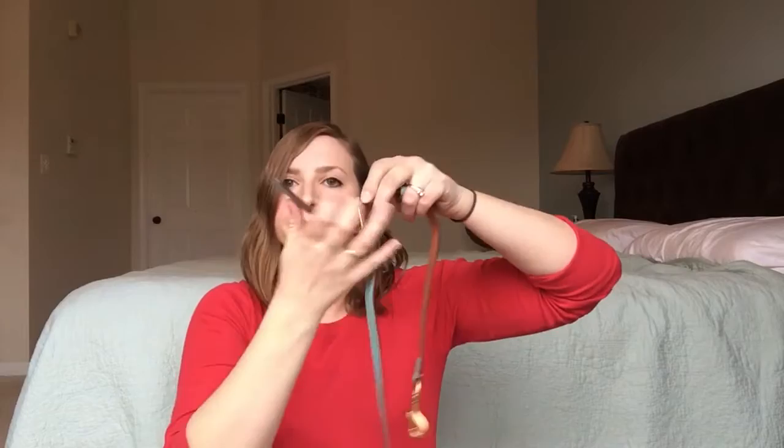I'm gonna do it on my aqua here so you can see how this works. Here's your strap and the first thing you're gonna do is undo the buckle. You're gonna take the buckle apart, and now you have two parts to your strap.